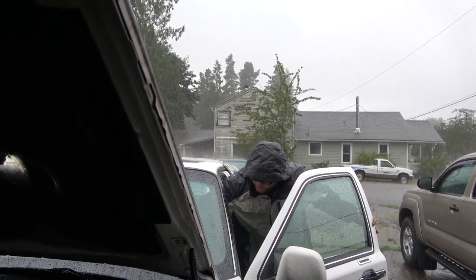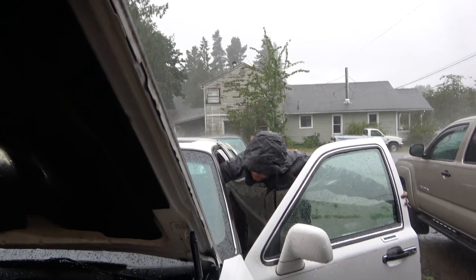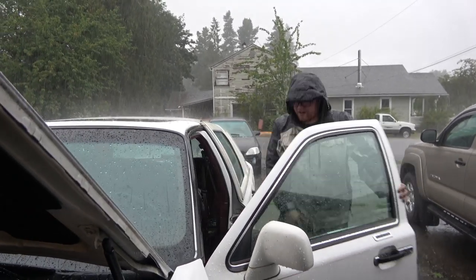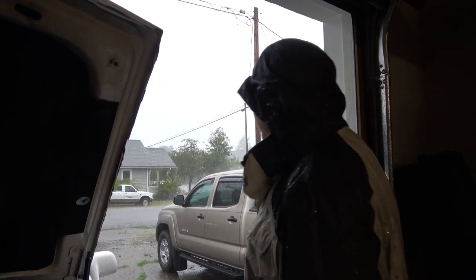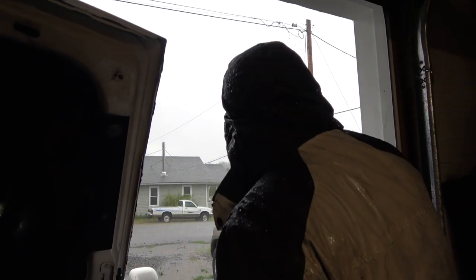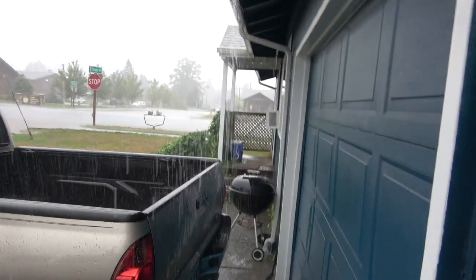Hey, we just lost power! We're forced to drill out of here. Wow, the road's flooding! Holy shit — look at the gutters! It's all flooded out there by the road and the gutter's overflowing. We'll be right back.